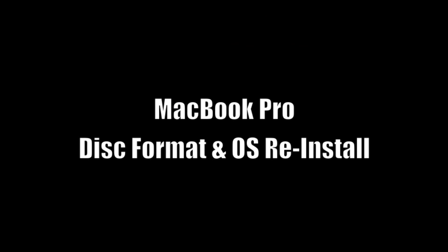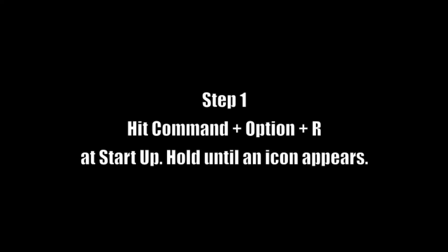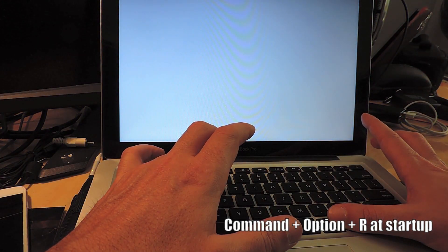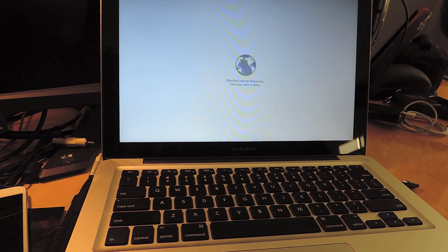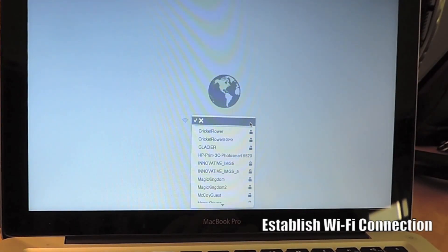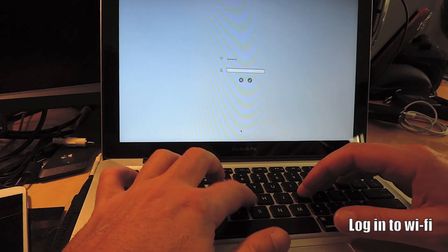Hey y'all, thanks for checking out the second half of this install. In the first video, we showed you how to open up your MacBook and replace the hard drive. In this video, I'm going to show you how to format your hard drive and reinstall your OS. First and foremost, before you hit the start button, hold Command-Option-R, then hit the start button. Keep holding these buttons until you see a spinning world icon. The next step is to establish your Wi-Fi connection — it's going to give you a dropdown and ask you to connect to your Wi-Fi. Select that and enter in the password if your Wi-Fi is password protected.